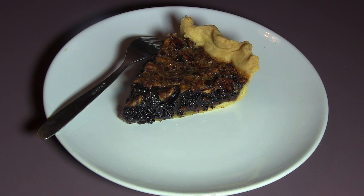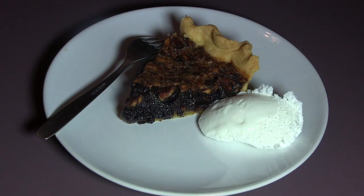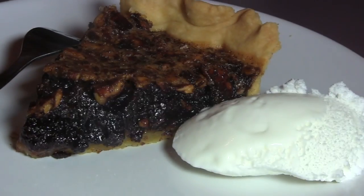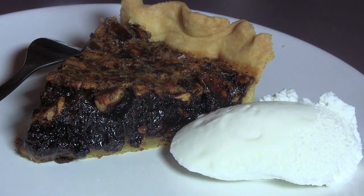Now our pie is totally cooled down and it's time to have a bite of this yummy pie. You can have this pie with a scoop of vanilla ice cream — it's a great dessert for holidays. I hope you like it, make it, and enjoy it. Until the next show, happy cooking!